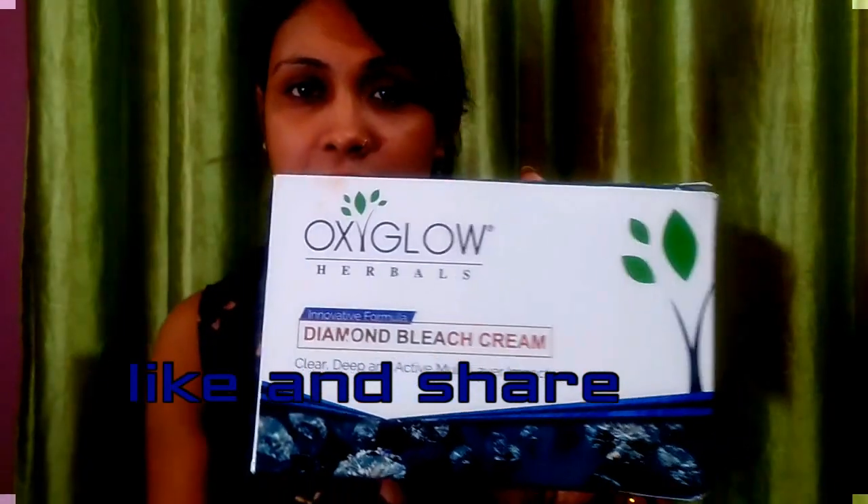Let's get started. This is Oxi Glow Bleach, available online. The price is 290 Rs, its expiry is 2021, and its net weight is 240 grams.